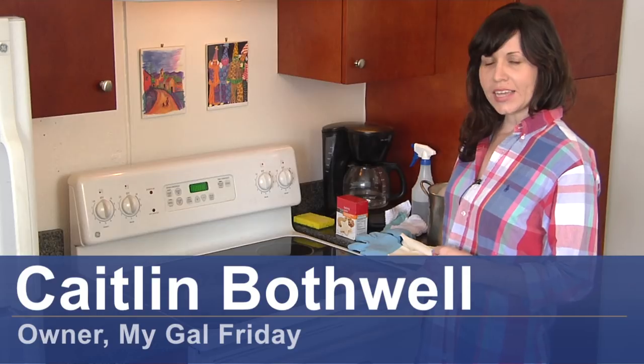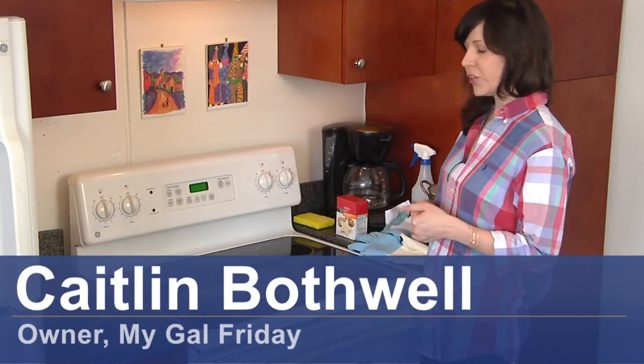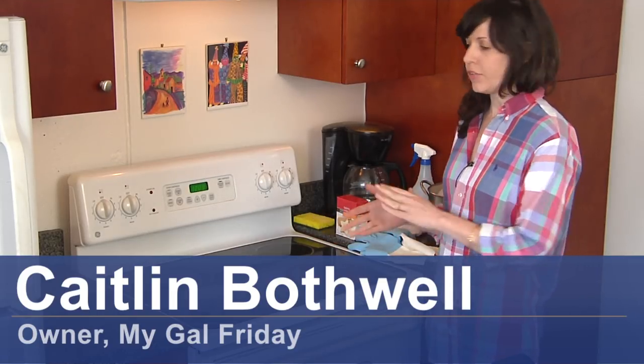Hi, I'm Caitlin from MyGalFriday, and today I'm going to show you how to clean hard grease off of your stove top cover.